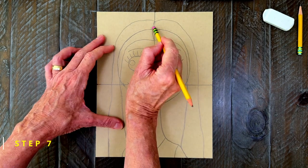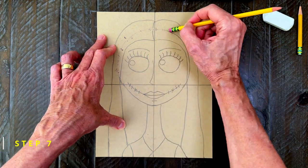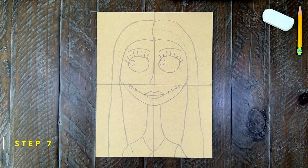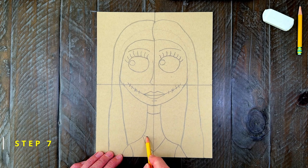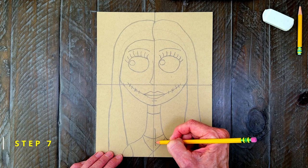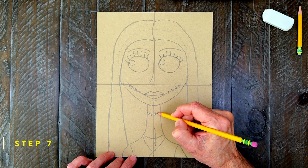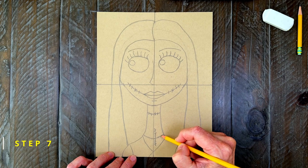Step number seven. This is the important step of erasing this part of the head line now that Sally has hair. Because her hair is now in front, you wouldn't see that line anymore. One of the last few details are some seam lines on Sally's neck — I'm adding two going around and one going up and down. Afterwards, a few little lines and X's on the seams will look like stitches. A few on each line is all you need; they will help tell the story that Sally is indeed a rag doll.